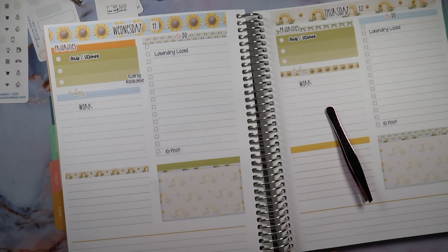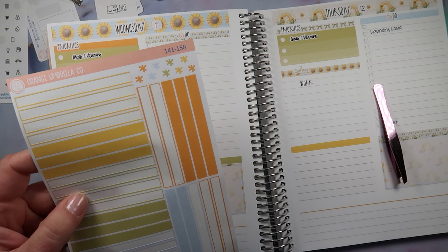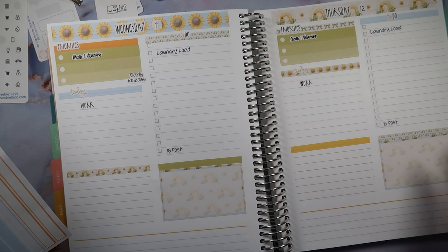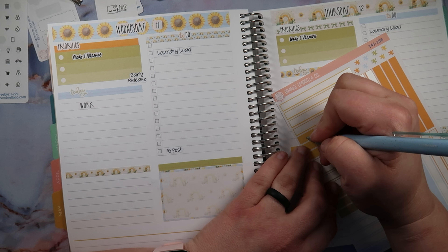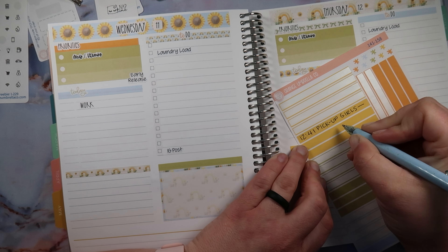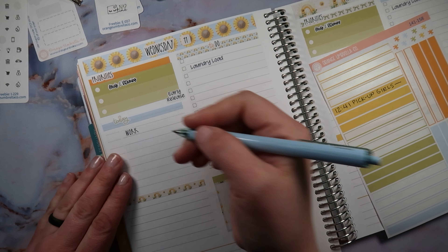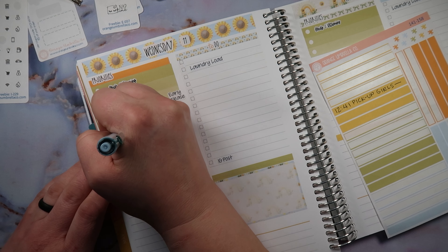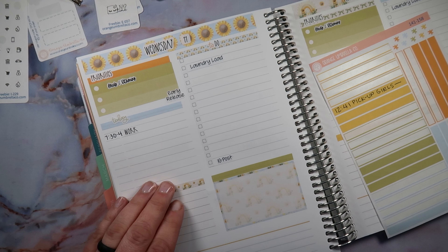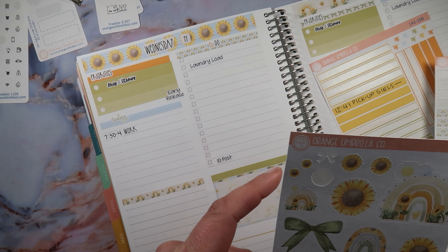The kids get out early — about three hours early this day — so I need to put a reminder to pick up the kids. We don't have yellow, so let me do some math. The girls get out normally at 3:41, so it's 12:41. And then I pick up Christopher at 1:11. Let's put in my work time here: 7:30 to 4. And then I'll do the deco after — I just saw this deco sheet and I haven't been using it, but I'll do it after.